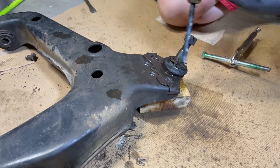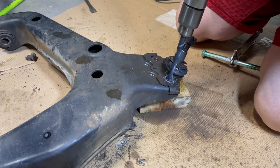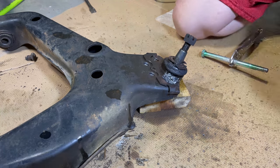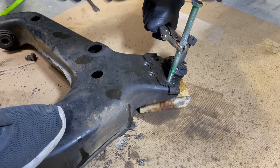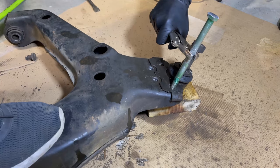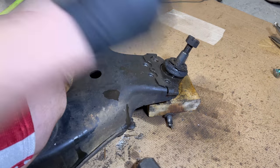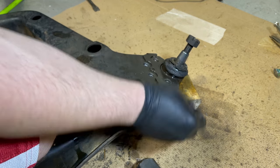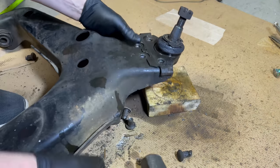We're still having trouble hammering this last rivet out so I'm going to go ahead and drill it a little bit deeper. All right, we've got to drill a little bit deeper. That one was a real bear to get out of there. But we've got all four of the rivets out, so the ball joint should just slide right out now.